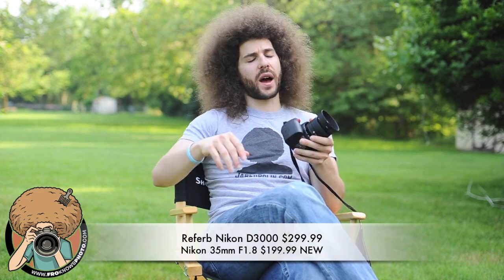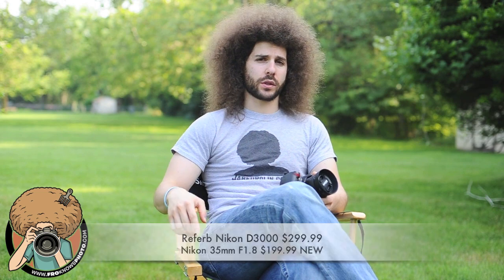I went out and bought a D3000 and a 35mm 1.8 — I spent $500. I hear often that professionals get great pictures because they have the best equipment in the world. I have the best equipment because those are the tools I want to use. But you too can get great pictures with a D3000 or any other lower-end camera. I'm here to show you that it can be done with a basic setup without spending too much money. If I can do it with this D3000 and 35mm 1.8, you certainly can get great images.